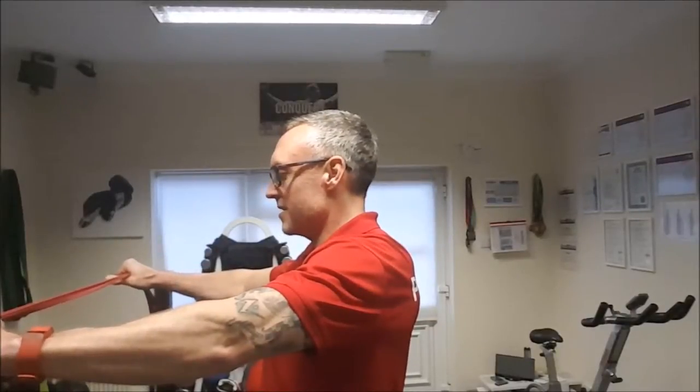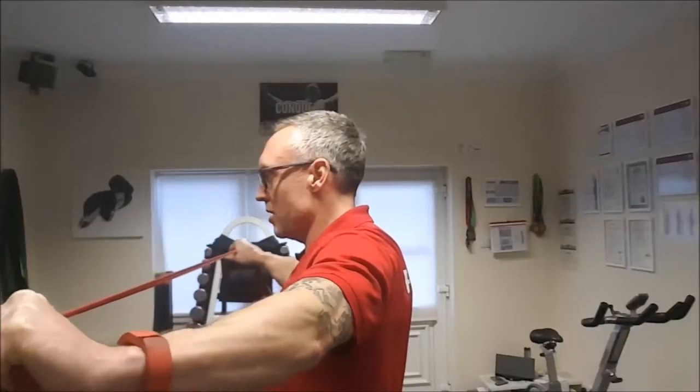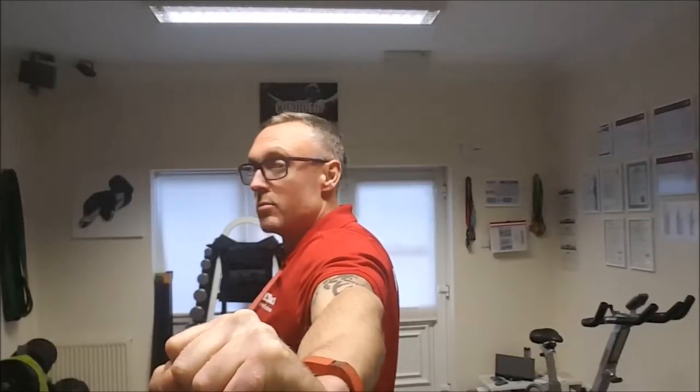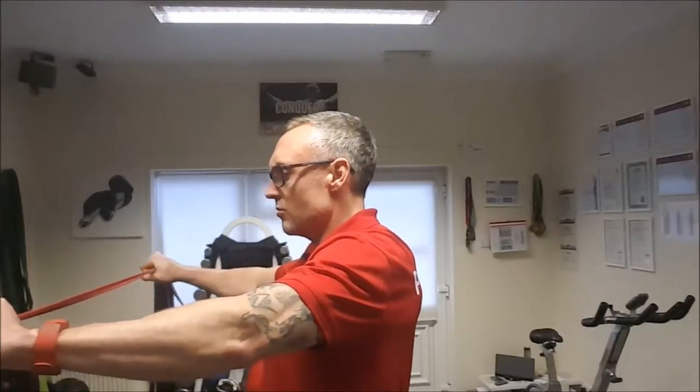Don't let the band go slack. As it's about to slack, breathe out again and pull that band apart. Hold it there for a second — keep breathing out, all the air out of the lungs — then breathe deep in, keep the core pushed in, and come forward again, keeping that core as tight as you can.